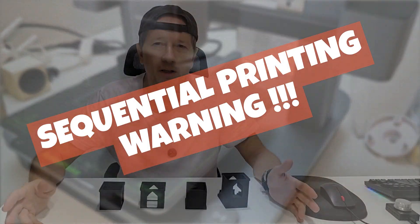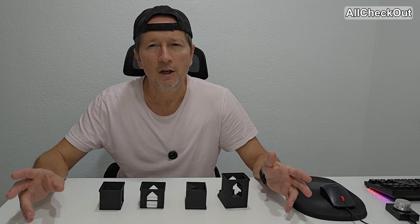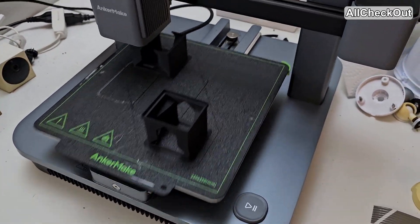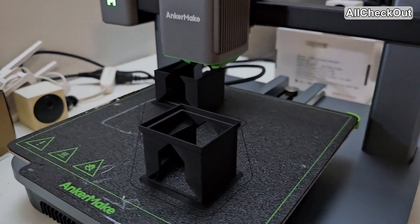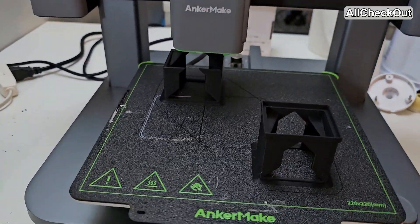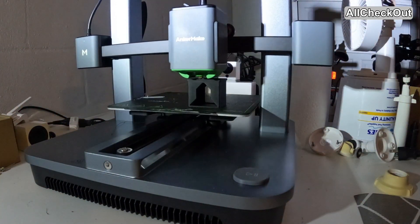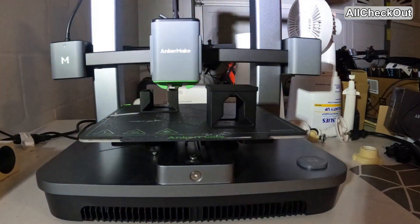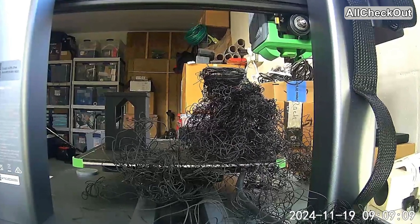This video is about my experience with sequential 3D printing on the Anycubic M5C. Even if you don't have this exact printer, it's still worth listening because it's a rather shocking experience. Anycubic is definitely not a no-name company — they have a really good reputation and good reviews, and I've been super happy with the printer. It was my most reliable and fastest 3D printer until I started with sequential printing.